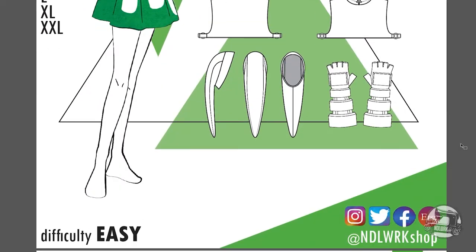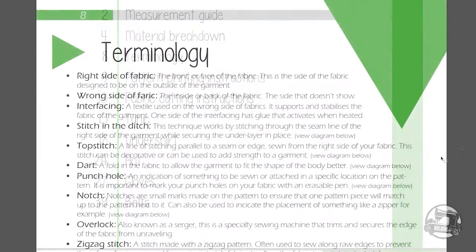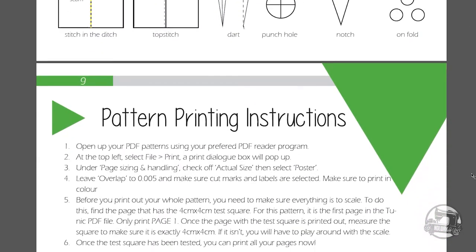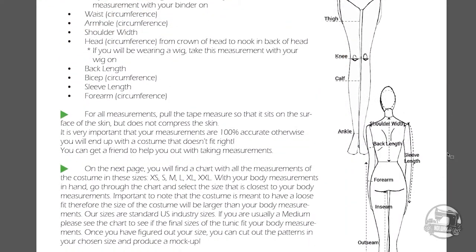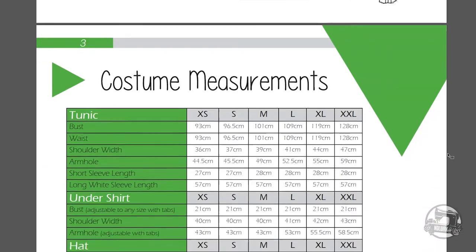Before getting into the tutorial, please take note of the following information. If you would like some clarity on some of the terms used in this tutorial, you can find all the definitions in the instruction manual provided with the pattern. In this same instruction manual, you'll also find more info on how to properly take your measurements and on how to tweak the pattern for your fit.